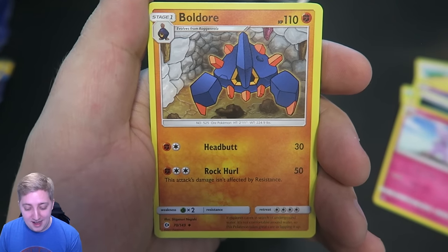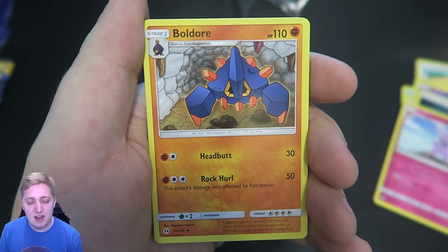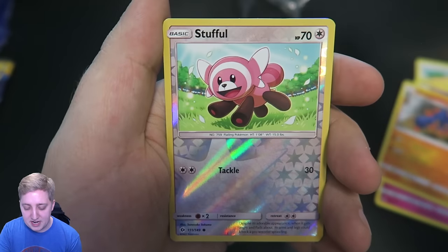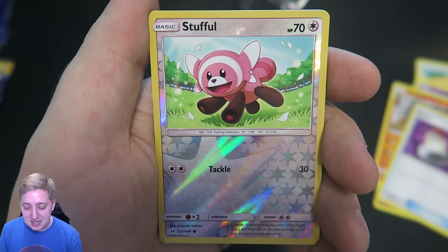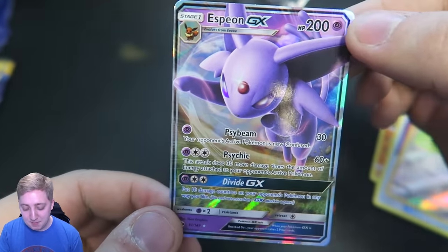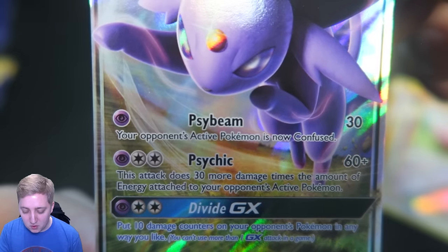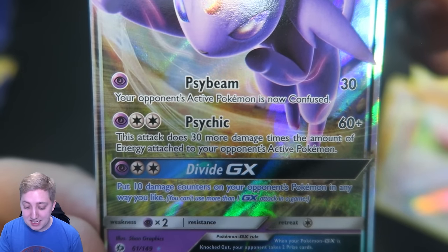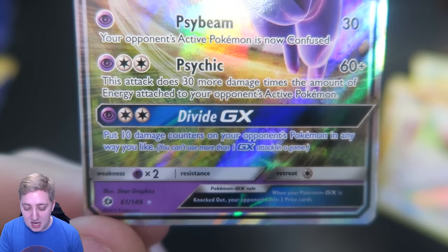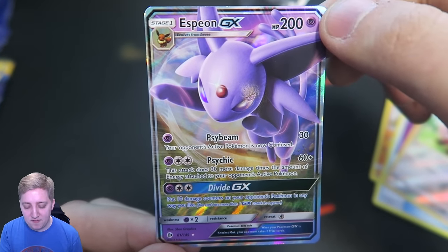Behind Granbull we have a Boldore — that can follow on from the Roggenrola from earlier. Headbutt for 30, Rock Hurl for 50. And then we've got Switch: switch your active Pokemon with one of your bench Pokemon, just a regular trainer card. We got a Stufful — oh, I'm really hoping there's a Bewear card in here, they'd be insane not to put one in. And then Espeon GX! That looks nice — number 61 of 149. It's got Psybeam for 30, your opponent's active Pokemon is now confused; Psykick, which does 30 more damage times the amount of energy attached to your opponent's active Pokemon; and Divide GX — put 10 damage counters on your opponent's Pokemon in any way you like. You can't use more than one GX attack per game. So the GX attack is almost like a Z move, maybe.